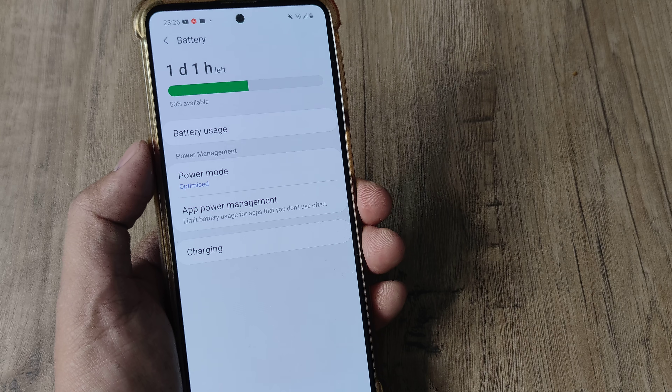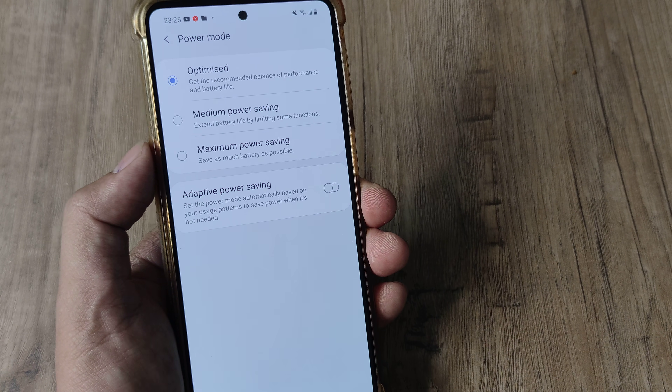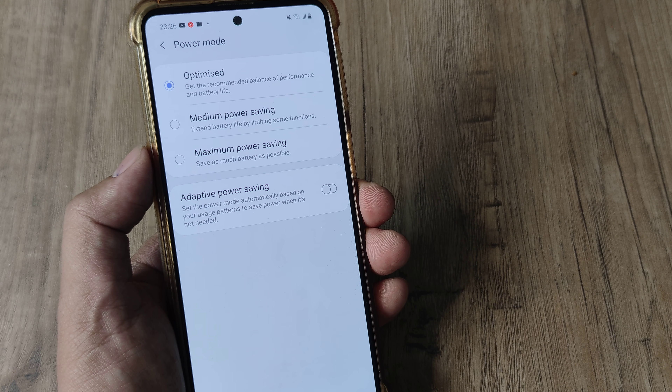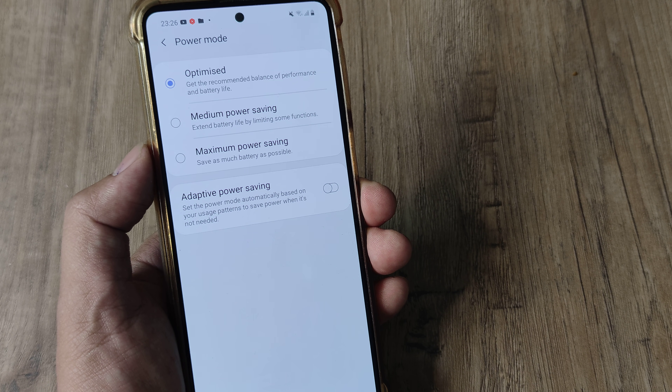Inside Battery, you will see there is a Power Mode option. Tap on Power Mode — by default it is selected to Optimized, which gives the recommended balance. Everything is fine, but in case you are looking for maximum power saving, here's how you do that.